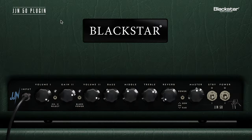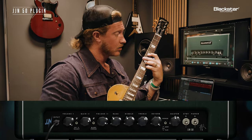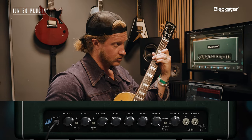Love it. Bringing that reverb back into play — turning it all the way up. Let's see what it does.